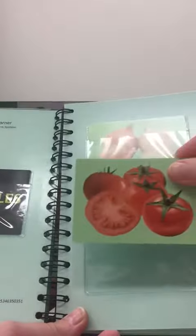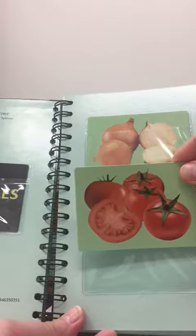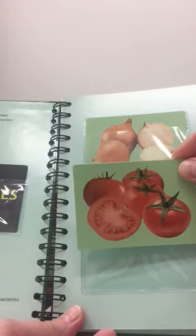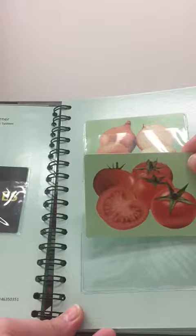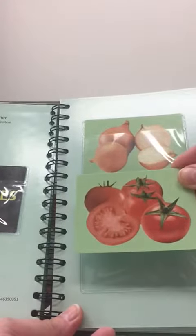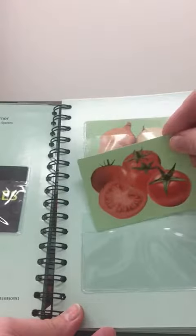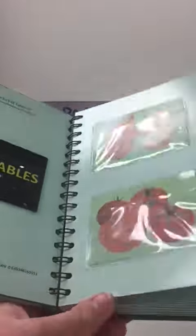What's this? It's a tomato. As we mentioned before, the child should say the word or sign the word so that they show their understanding. And again, we would put it into the pocket and continue.